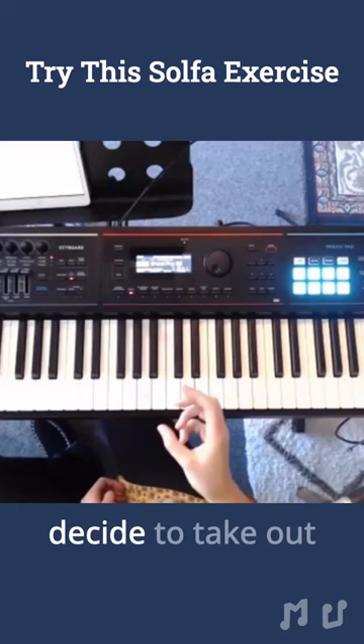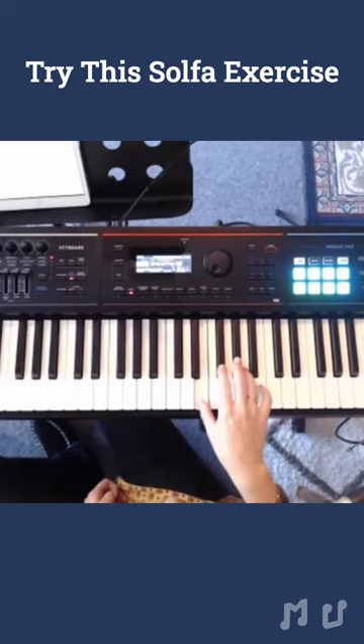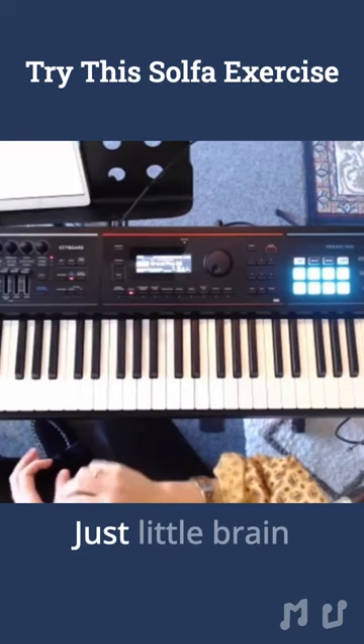So we might go: Do, Re, Mi, Fa, Sol, La, Ti, Do. Things like omitting little notes, maybe omitting every second note — just little brain teasers that you can do so that you can make sure that your ear is audiating the correct notes, not just relying on that piano.